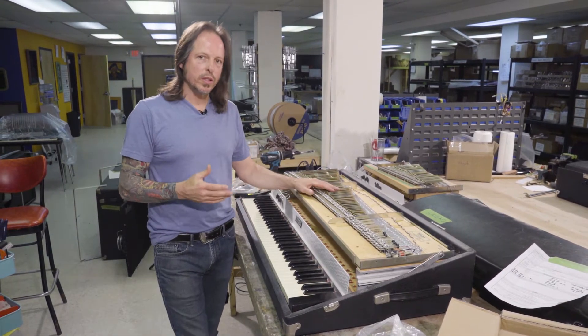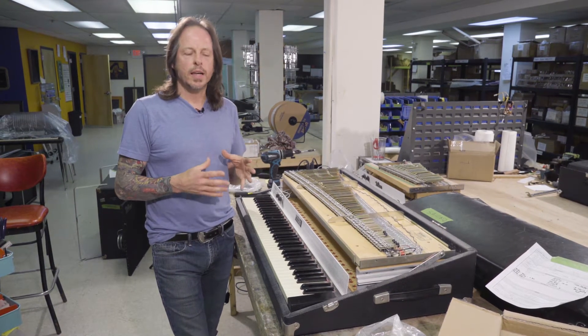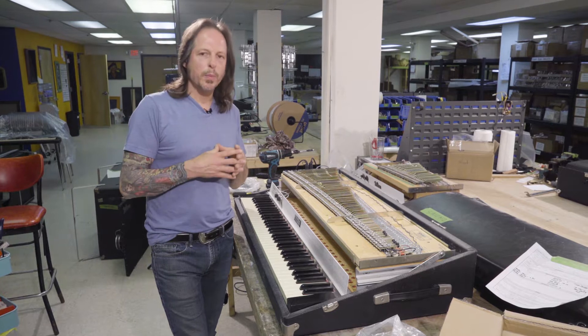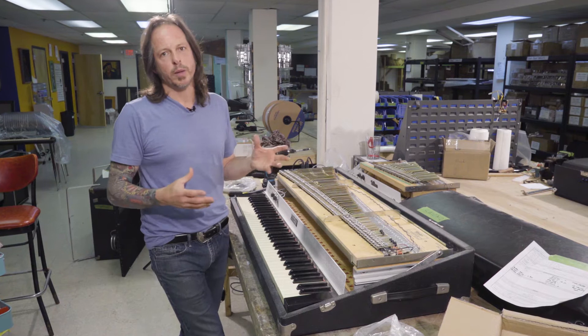It's one of the most important jobs you can do on any piano. Tuning and voicing — incredibly important. Proper strike line — incredibly important. Escapement — incredibly important. Level key bed — incredibly important.